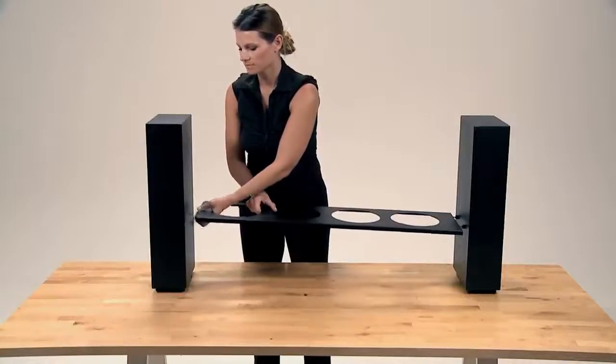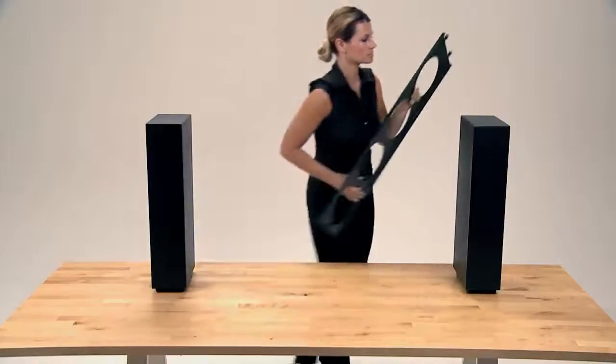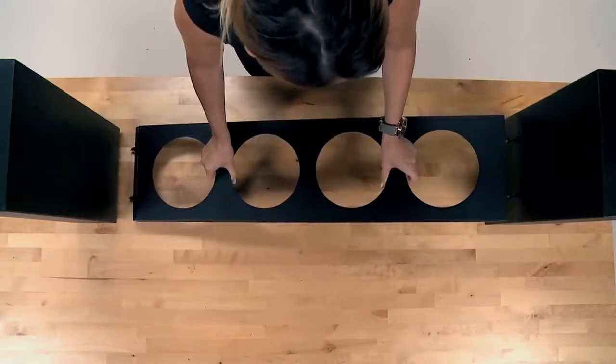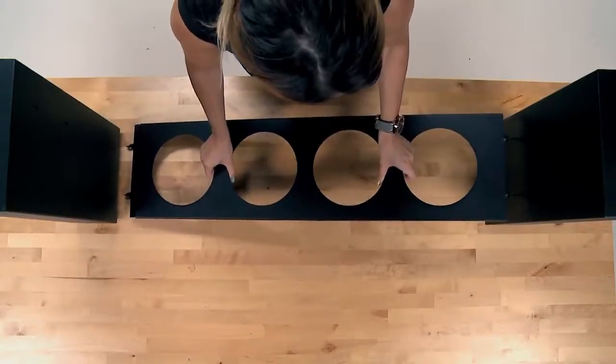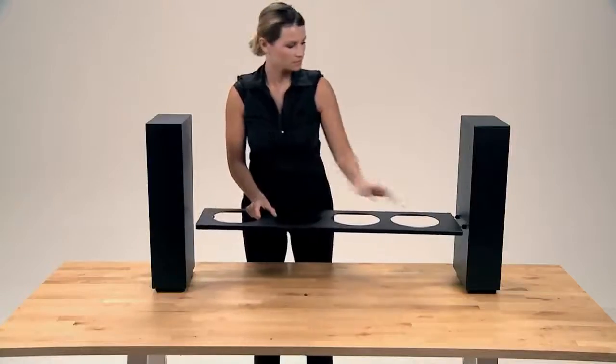Press upwards. At the same time, fold the hinge to close. The hooks will effortlessly be released from the support unit. Hold the bridge with two hands from the middle so that the weight is balanced and perpendicularly to the support unit. Lightly lift and pull the bridge out of the holes.